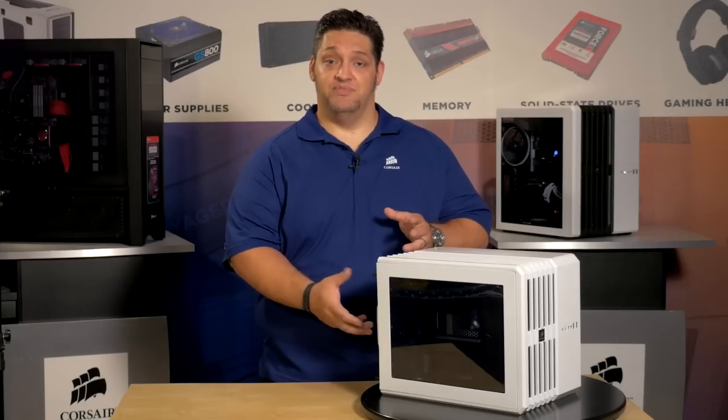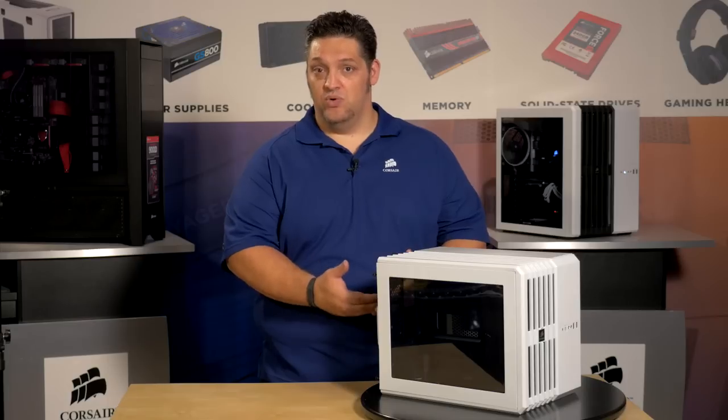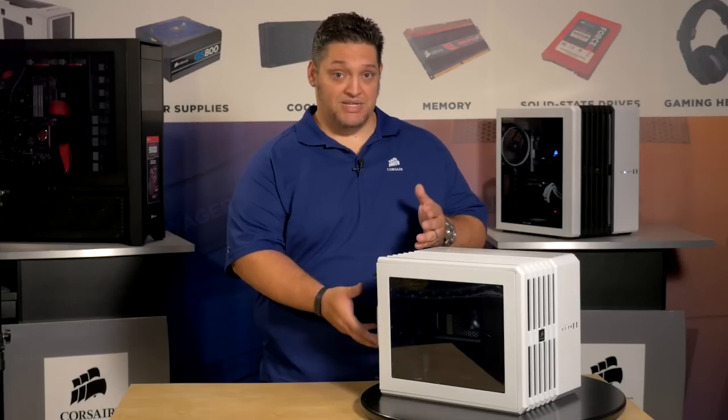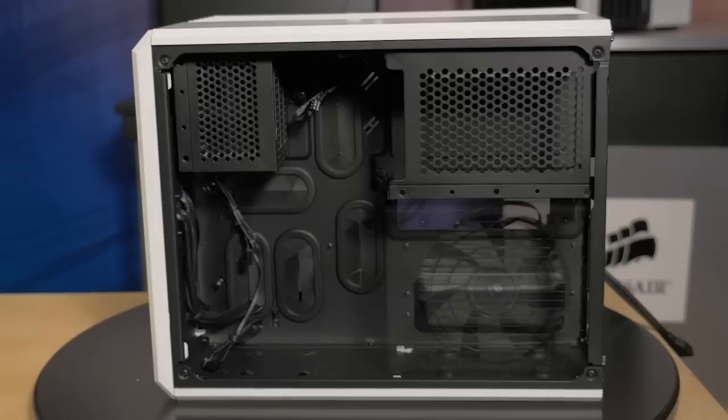Most compact systems are not designed for high performance. The Air 240 is different. It was designed specifically to cool high performance components in a compact size. The unique design leaves room for two full-size GPUs and a full-size power supply.